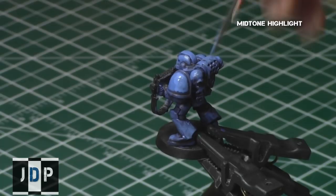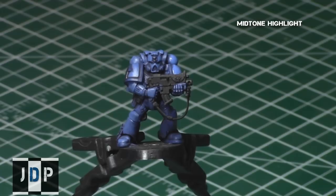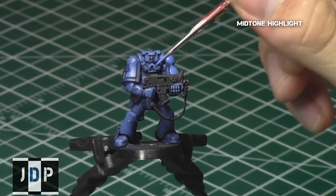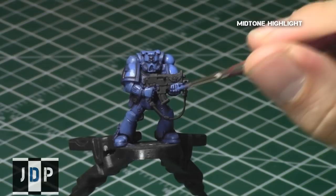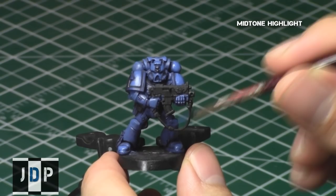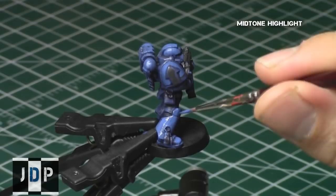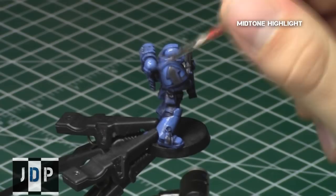I keep repeating this process over the entire model. The mid-tone highlight tends to be the longest step because you have to be very careful — it covers a large percentage of the model. Once done, let it dry entirely before proceeding to a second thin coat. For this second coat, focus on areas that weren't as nicely blended, making sure they're covered cleanly. I also tend to go even further away from the recesses and edges to create a nice gradient from the edges to the extreme highlights.